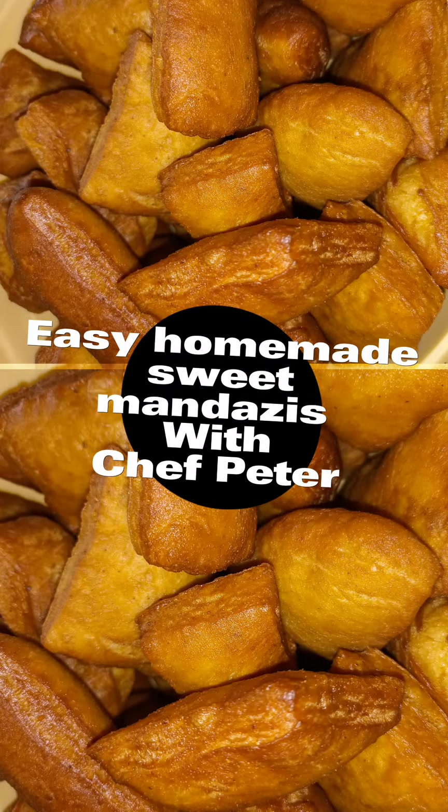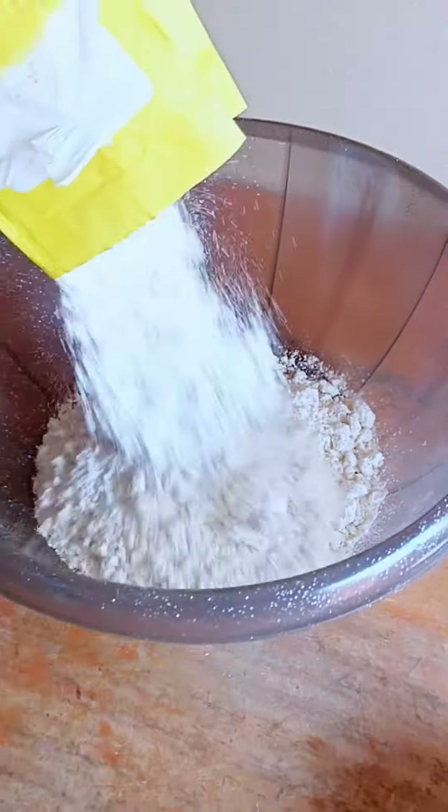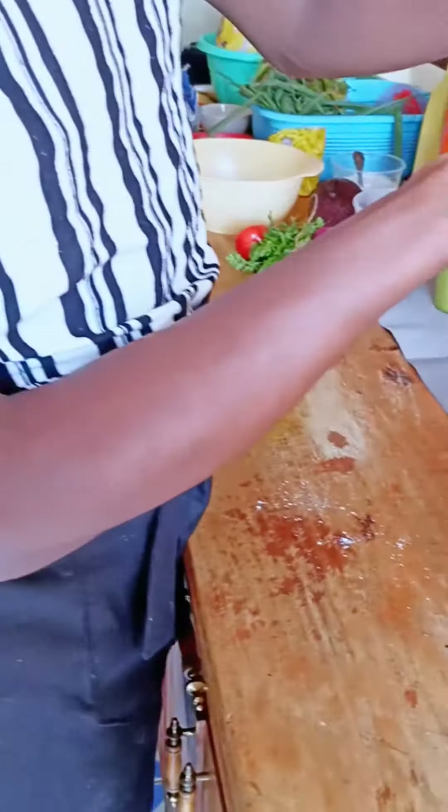Easy homemade sweet mandazis with Chef Peter. Today we're going to use UMix flour — it's self-rising and it already has sugar mixed in from production.